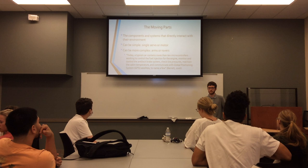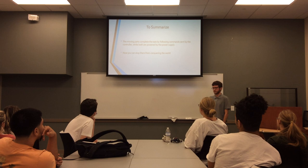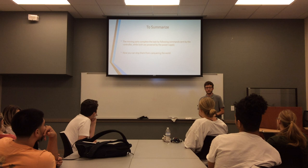Those are just a few of the different parts controlled by microcontrollers. So, to summarize: the moving parts complete the task set up by the microcontrollers, and all of them are powered by the power supplies. Now that you understand the basics of robotics, thank you.